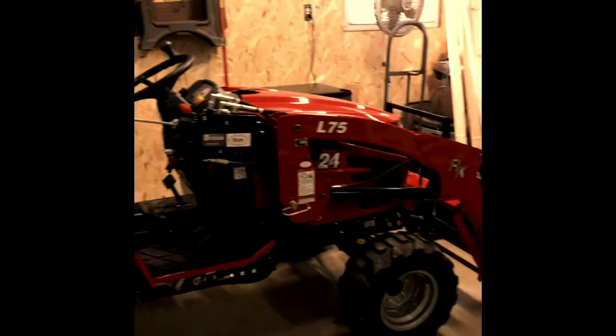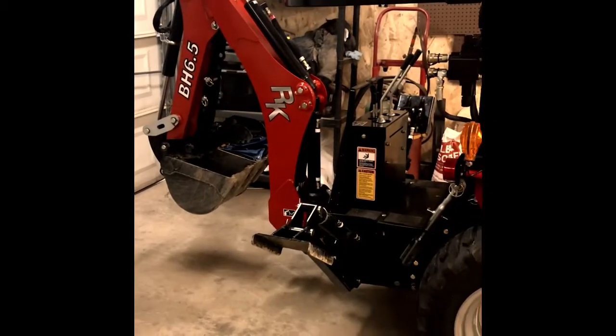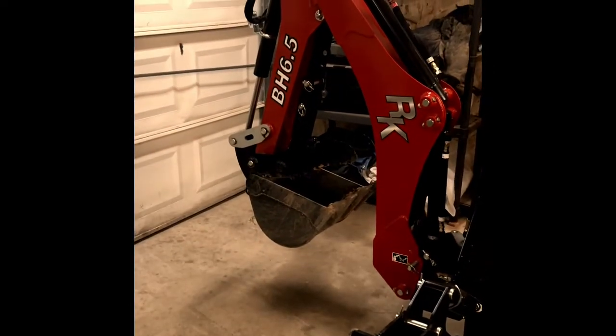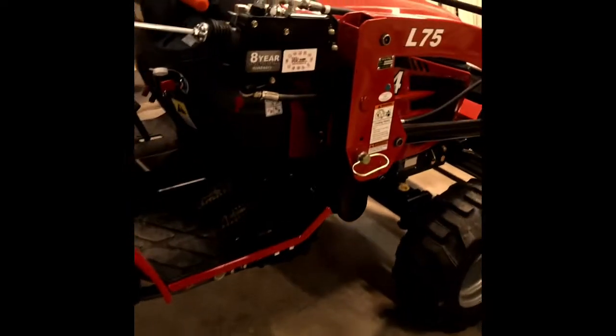Then I got the Hoss cap RK24 that I bought this year. That thing right there is a back saver. I got the mechanical thumb on the backhoe — a lot of times I use that to pick logs up and hold them in the air while I cut them. I've used this quite a bit and done a lot of work on my property with it.